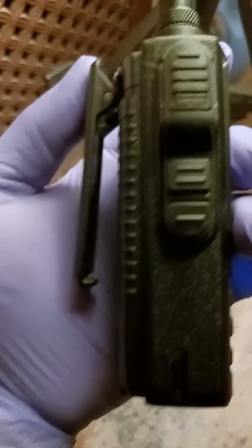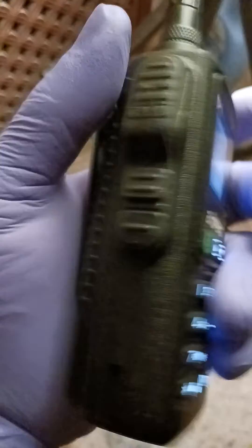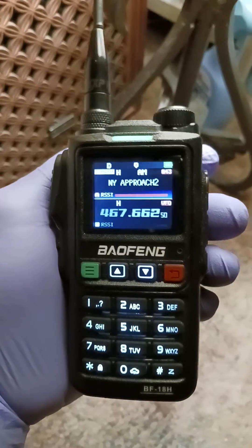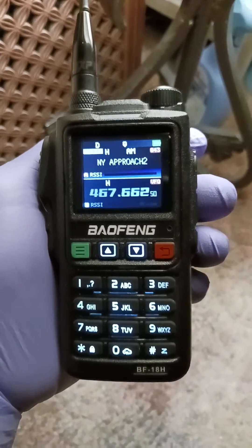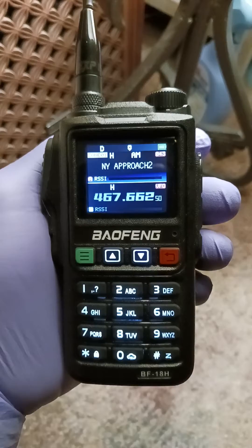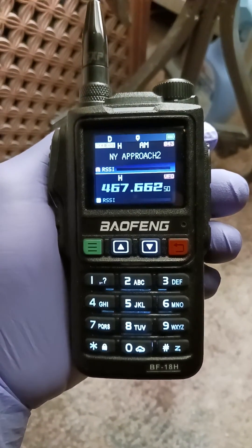It'll be nice — there's a different belt clip than this. The bottom frequency that you're seeing, that's FRS dual watch. Airport at the top. Alright, that's it.